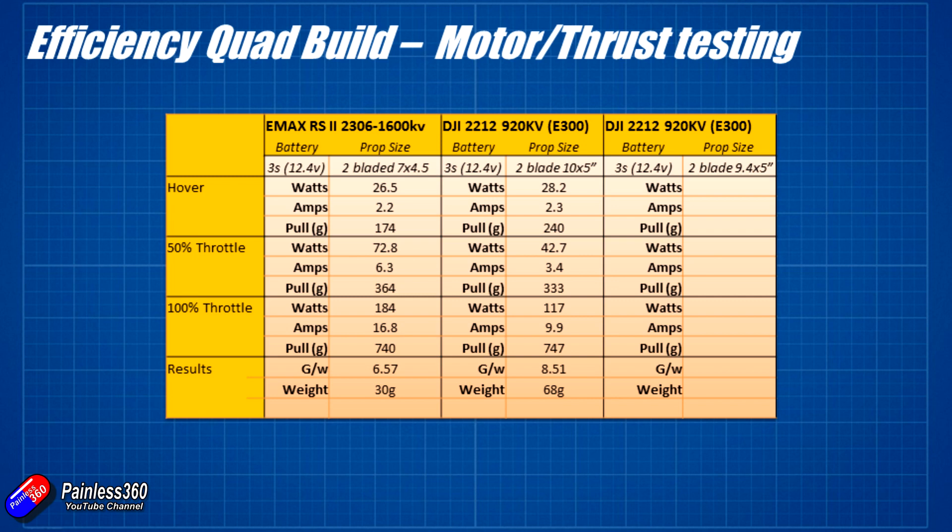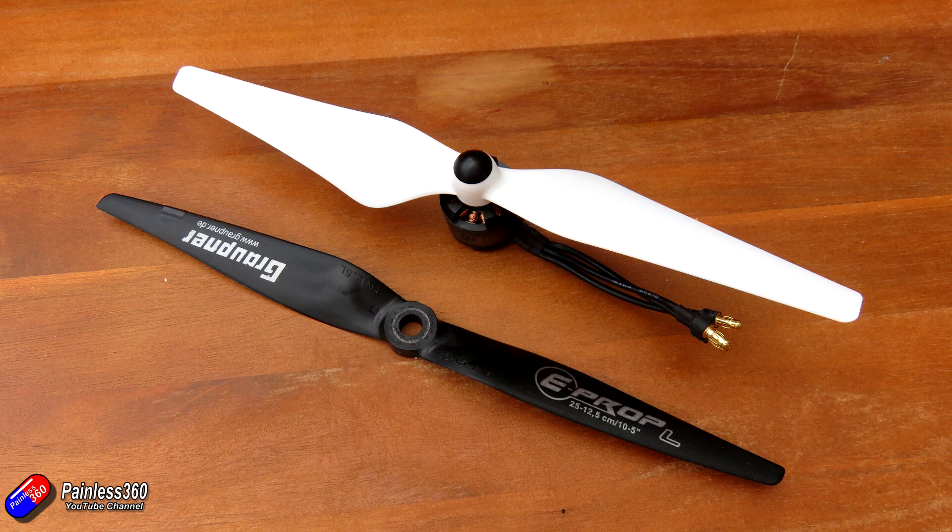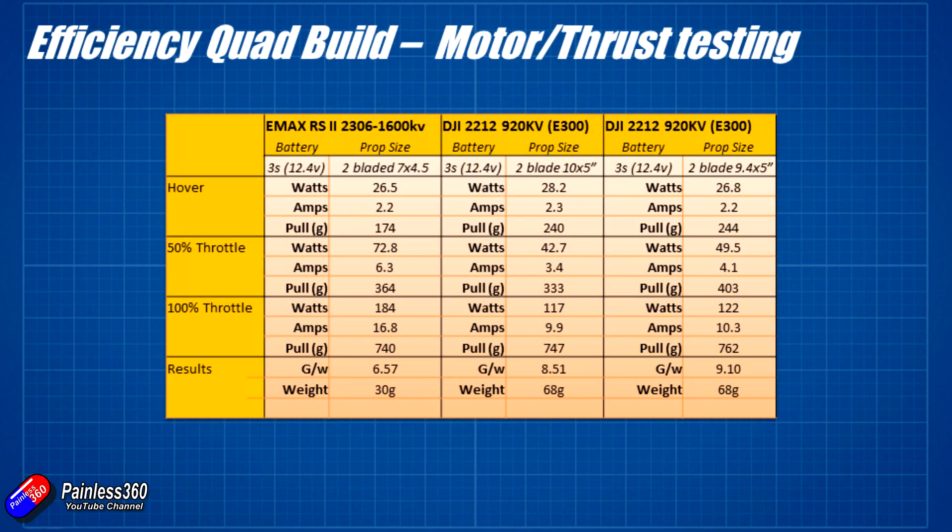The motors are quite beefy older units — three or four years old. I also tested the proper DJI E300 propellers that are designed for this motor. These are 9.4 by 5 inch, slightly smaller but dramatically different in design. At the hover point — actually slightly above at 244 grams of pull — it was only drawing 2.2 amps, about 26.8 watts. That's pretty much the same amperage as the 7 by 4.5 inch prop from the 7 inch build. Maximum thrust on that is about 762 grams, and efficiency comes out at 9.1 grams per watt — even better.